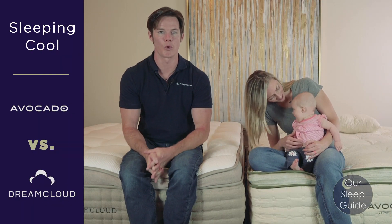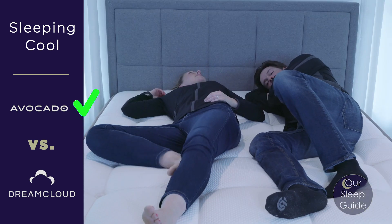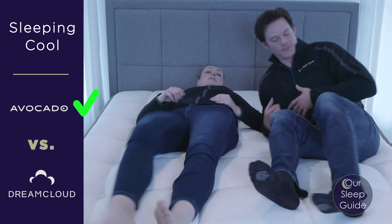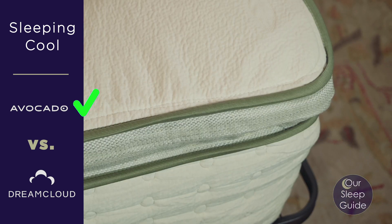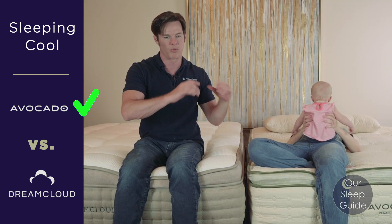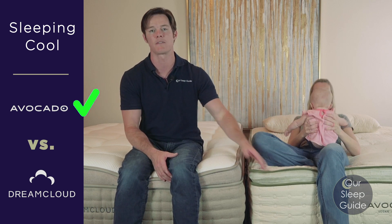As for sleeping cool, the Avocado kept me cooler throughout the night. The DreamCloud is firmer so you don't sink in deeply, but it did retain more heat. The Avocado benefits from aerated Dunlop latex, an organic cotton cover, and a pocketed coil system, all contributing to better breathability throughout the mattress. If you're a warm sleeper, definitely go with the Avocado.